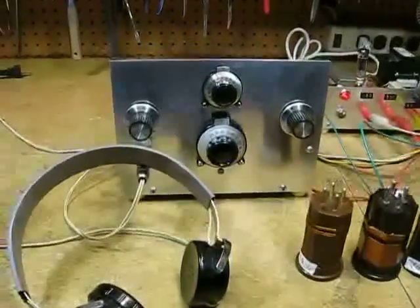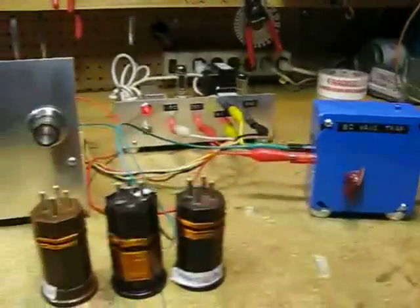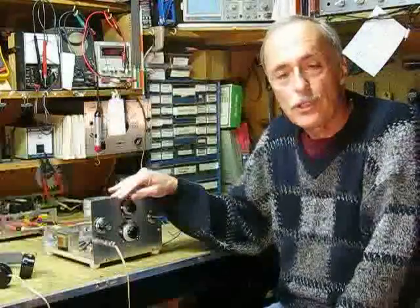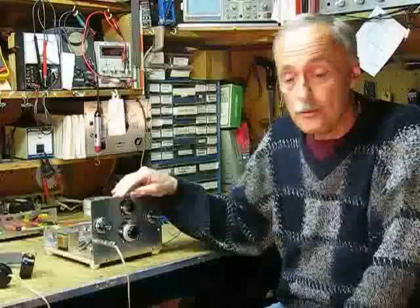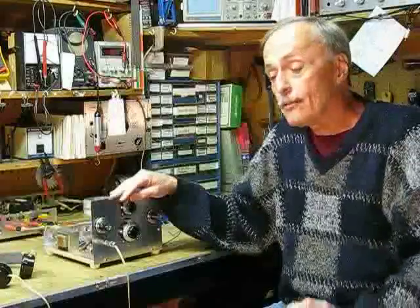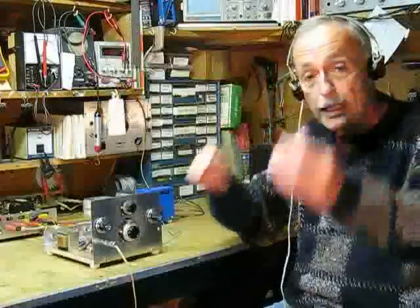And here is the whole setup connected and ready for action. Well, that's it folks — my three tube regenerative shortwave radio. It turned out to be more sensitive and more selective than I ever hoped for. It was a real nice little project, and it was very carefully built. I paid a lot of attention to where the parts were laid out. All the wiring is as short as possible, and of course all the solder joints are bright, shiny silver. Well, if you'll excuse me, I have to get back to Radio Australia. Thank you for listening, mates.